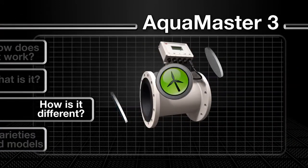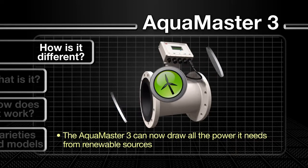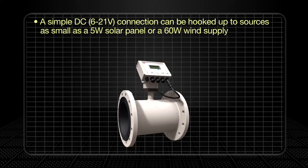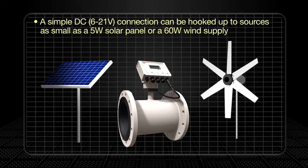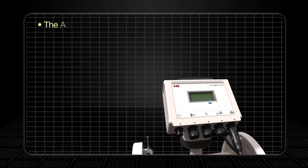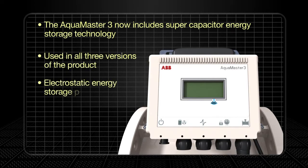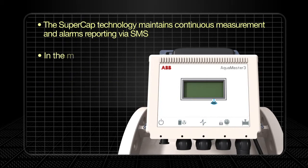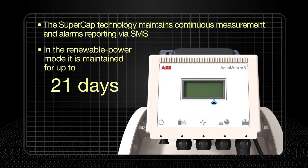The AquaMaster 3 is truly one of the greenest flow meters around. In keeping with ABB's commitment to the environment, the AquaMaster 3 can now draw all the power it needs from renewable sources. A simple 6 to 21 volt DC connection can be hooked up to sources as small as a 5 watt solar panel or 60 watt wind supply. This not only minimizes the meter's environmental footprint but also provides flexibility for it to be used in virtually any location. Super capacitor energy storage technology, used in all three versions, maintains continuous measurement and alarms reporting via SMS for up to five days in mains power mode, and up to three weeks in renewable power mode.